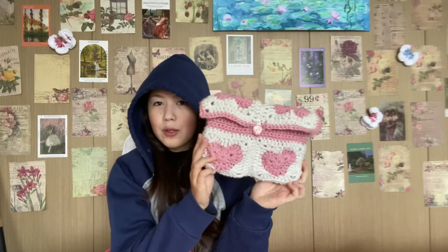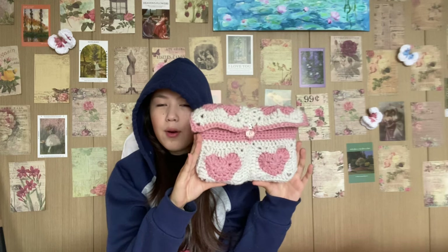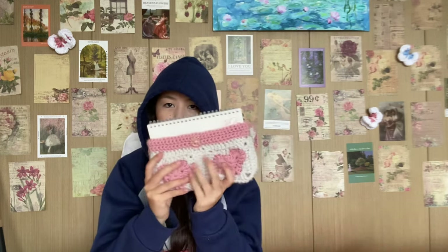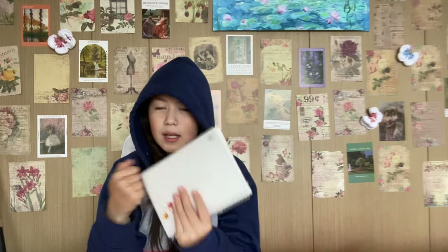Hi, my name is Jana, and today I'm going to show you how to crochet this adorable heart book sleeve. It is so adorable and super easy to make. Opening it up, it fits in there. I love it, I'm obsessed. Go make it now. So let's jump into the tutorial right away.